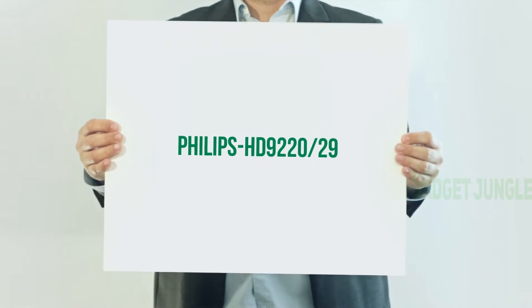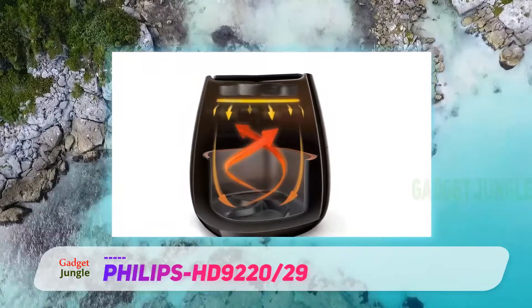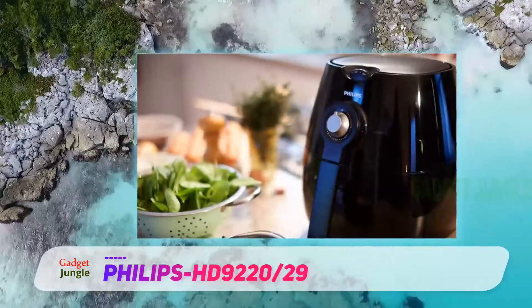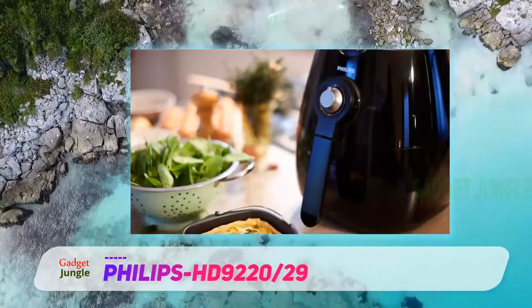Philips HD 9220/29. If you are new to the world of air fryers, you should definitely start with the Philips HD 9220/29 air fryer. Although its simple design might put off experienced users, it is a must if you do not know much about air fryers.